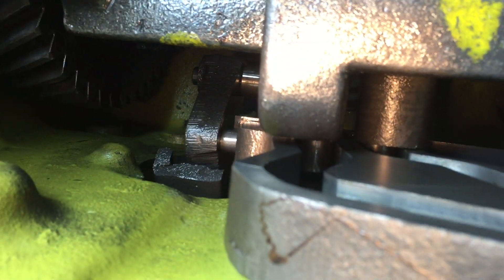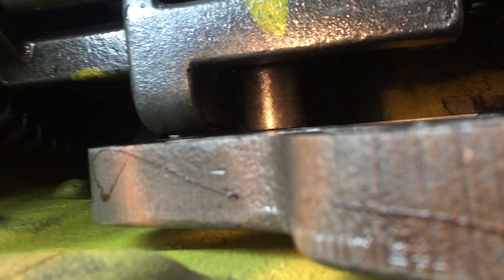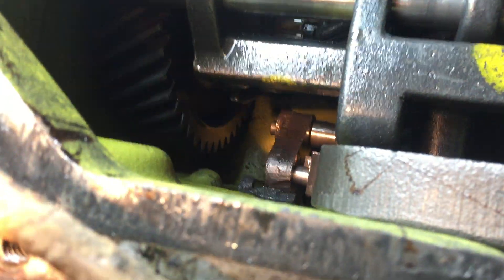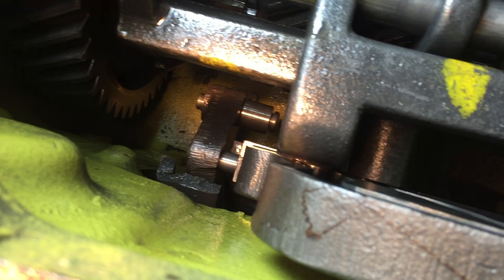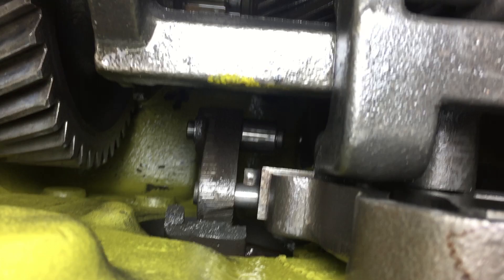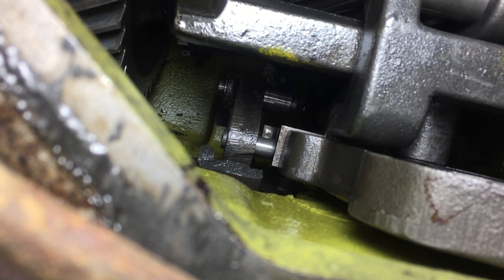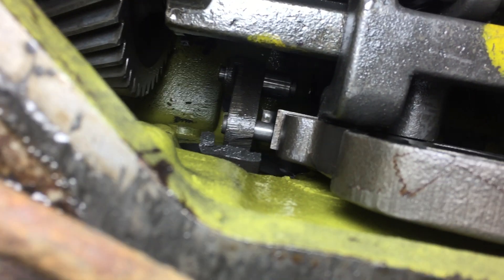I see some bigger issues — the casting is broken down there. The actual bell housing casting is broke, and I don't know what broke it. That is really bad. I'm just now getting to see this. Maybe if I pull this light up a little better — you can see the yellow piece down there, you can tell it's broken.